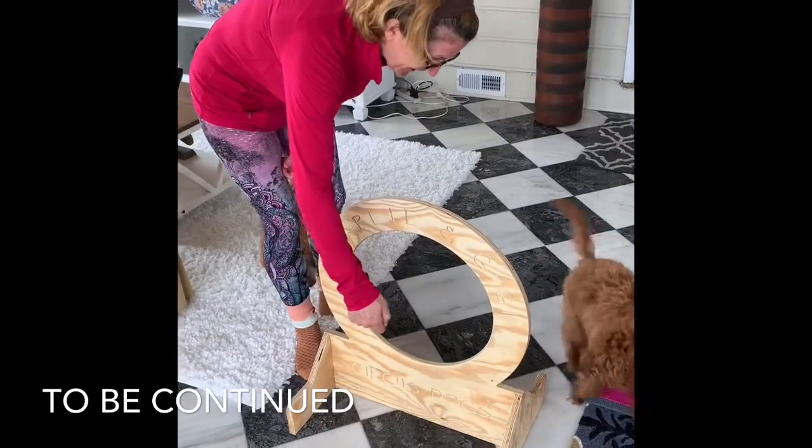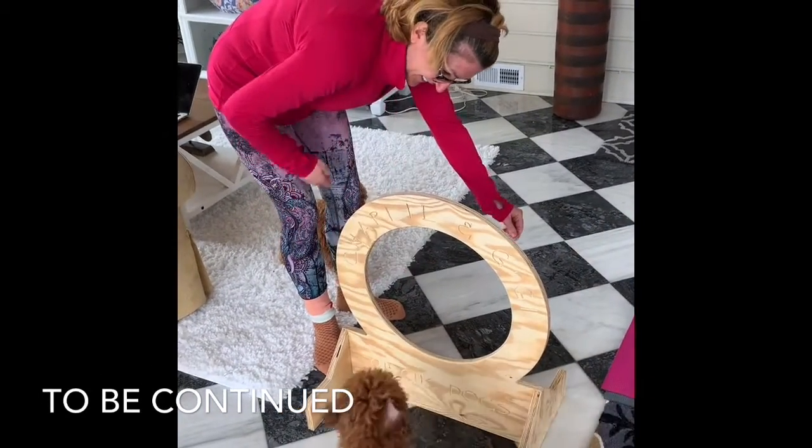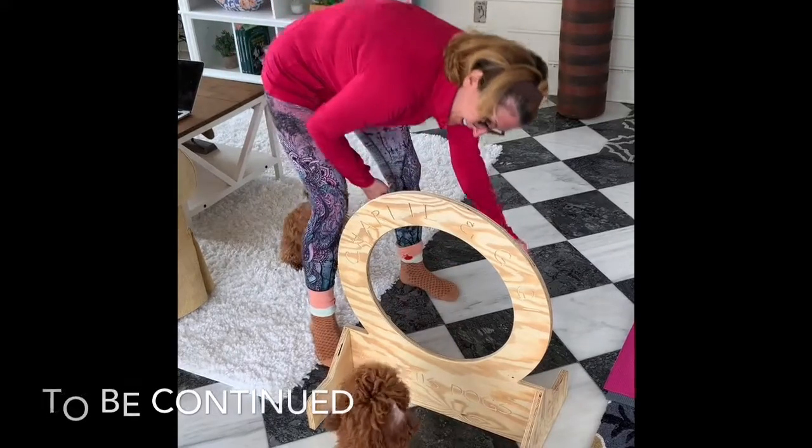I don't know if they're going to figure it out immediately. Look, can you get through here? You're going to get through here. Okay.